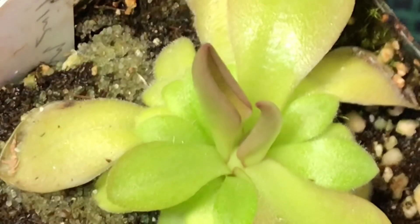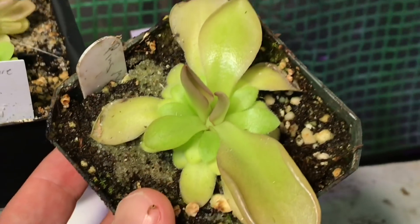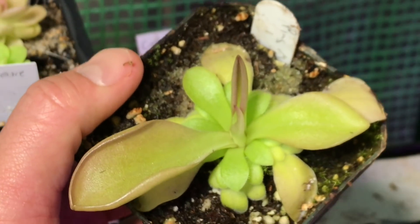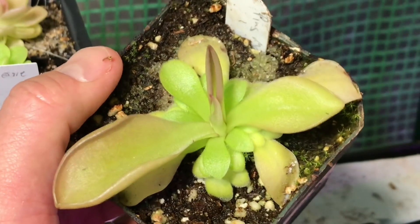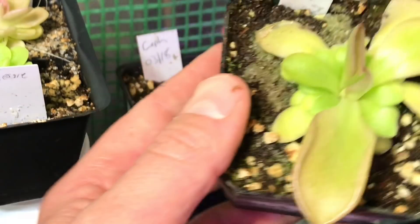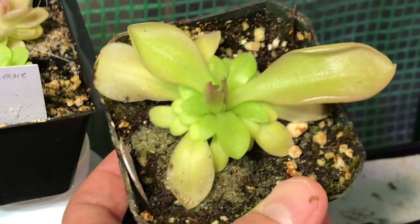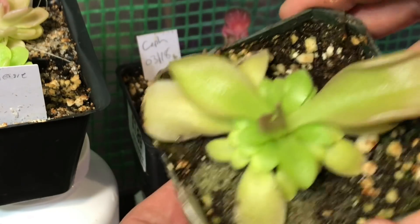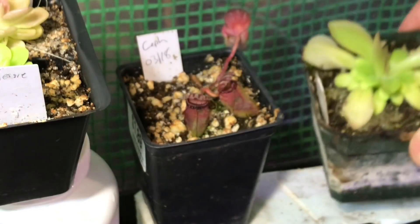This is a little Pinguicula morensis coming out of dormancy. You can see a big leaf jump. I took these out of the greenhouse which is cold and darker, and they were still pretty much dormant. But within a few months this thing is going to be draping over the pot. Look at that — a nice leaf with good color, not too red but pretty red.